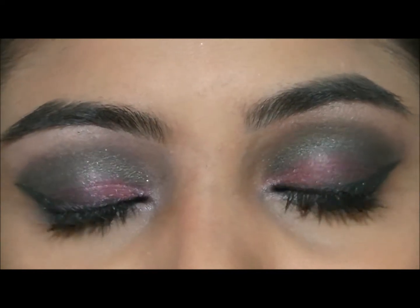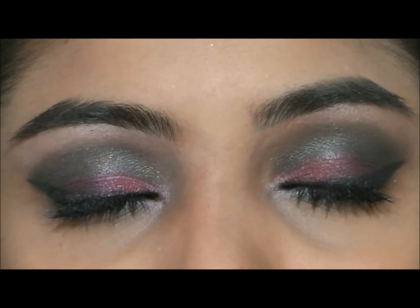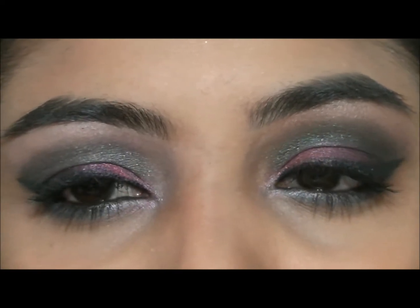Hey guys, so today I am doing a makeup tutorial that was requested from a friend. They told me what the colors were, and I created something out of that, so let's get started.